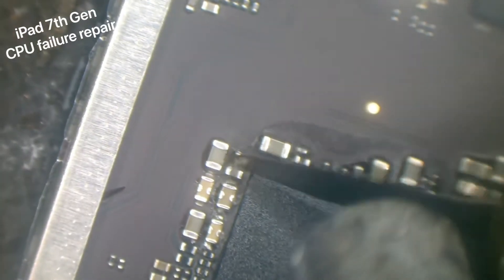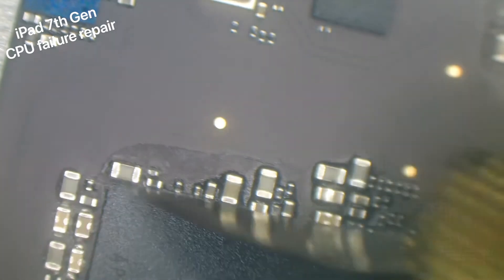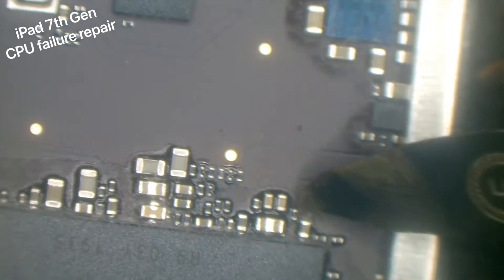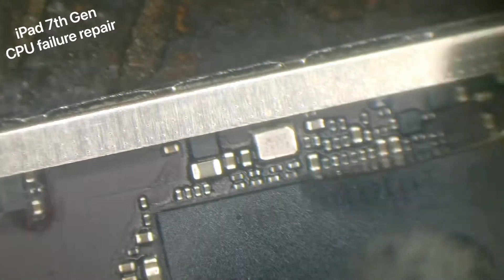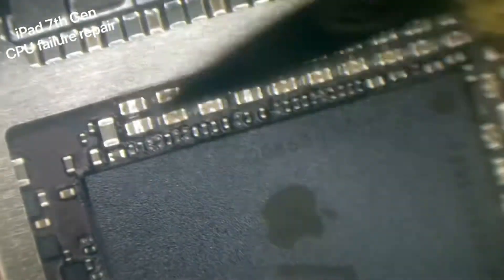I've got the hot air set to around 270 degrees on a medium blow, and all we're doing is scraping off as much of the black underfill - the epoxy that they put on - just so that when we lift the CPU, none of the surrounding components lift up as well.